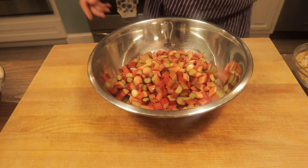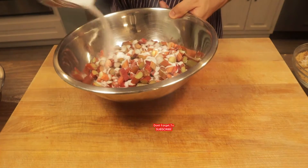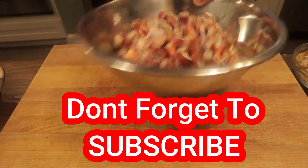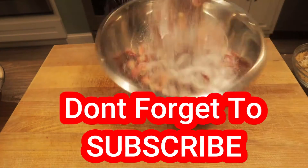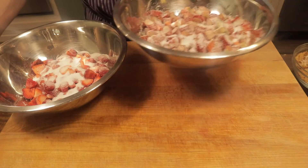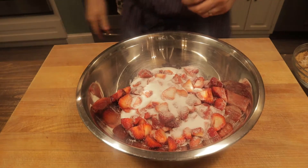So now we're going to take our sugar and divide it, adding a little more than half to our rhubarb. We're going to let that hang out — what that's going to do is remove some of the bitterness from the rhubarb. We'll let the rhubarb sit to the side while we add the rest of our ingredients to our strawberries.